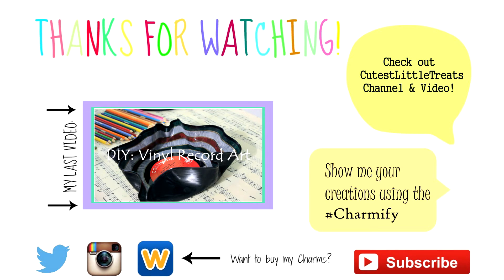Also be sure to check out my last video and don't forget to follow me on Twitter and Instagram. You can also purchase some of my creations on my Weebly website — the links for those will be down below. Lastly, if you make any of my creations, be sure to show me using the hashtag Charmify. Have a great day! Bye!